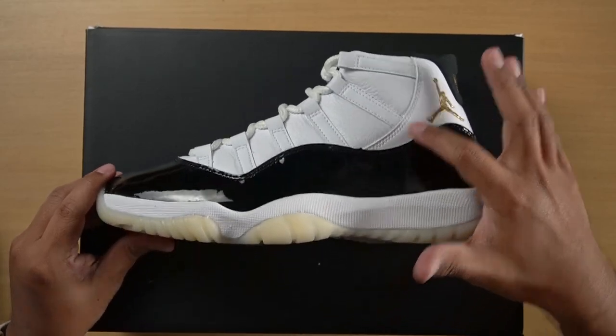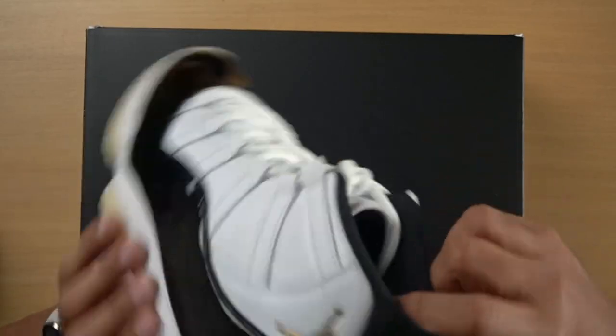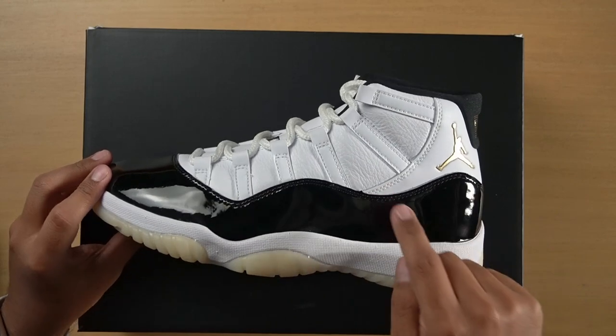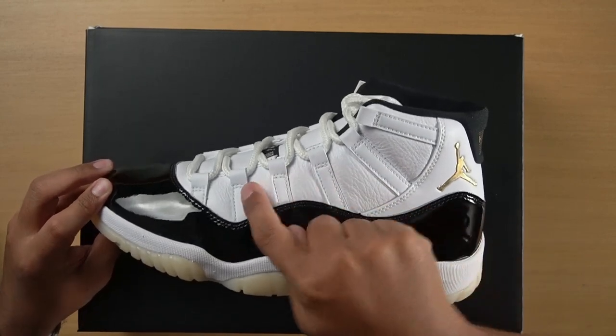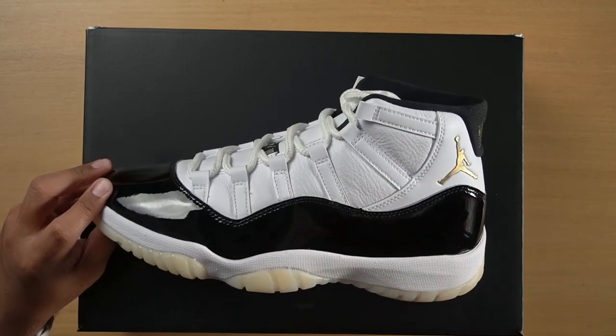Moving up, you have the heel section done in leather — that's pretty standard. But then you come to the new features on this particular sneaker, which is that they have replaced all of the Cordura mesh with leather. So this section here is in leather, and then the straps that go up for the laces are also in leather.